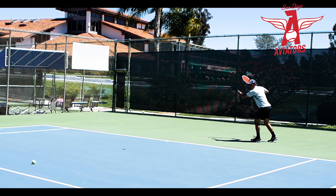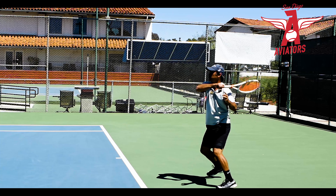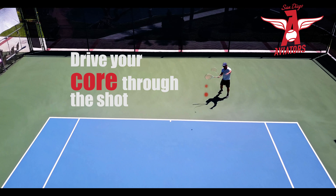Getting the left hand to bring back the racket is the first important thing you need to do. After that, getting your feet in position so that you can drive your core through the shot.